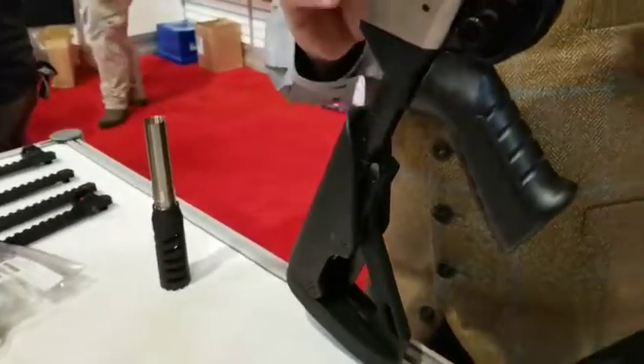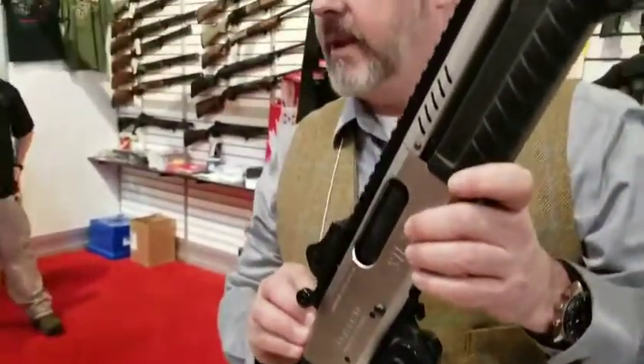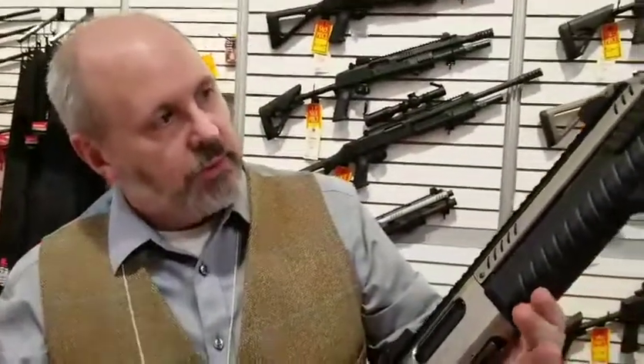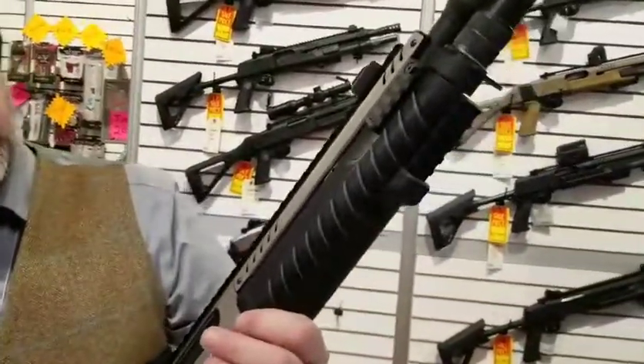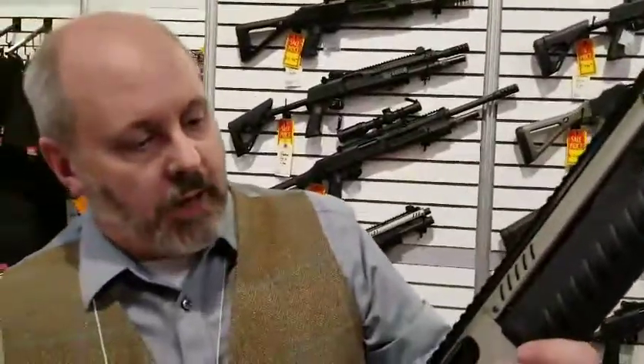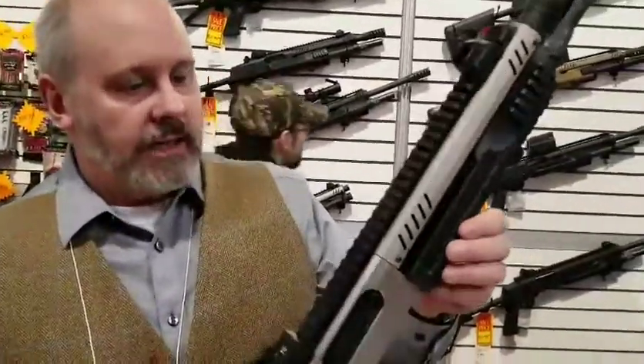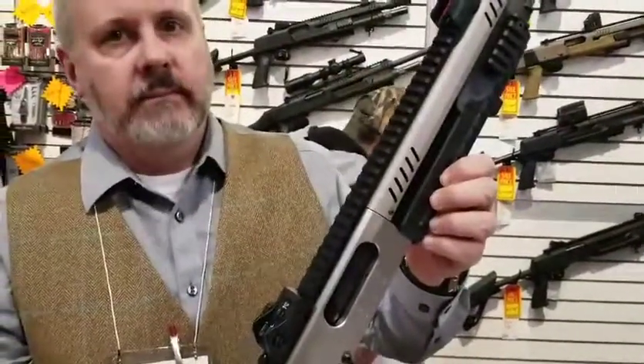I can make the 11-inch gun shoot under three inches at 50 meters. We're really happy with these. It's pricey — about $1,300 retail — but it's a lifetime purchase and it's already tricked out. It's done.